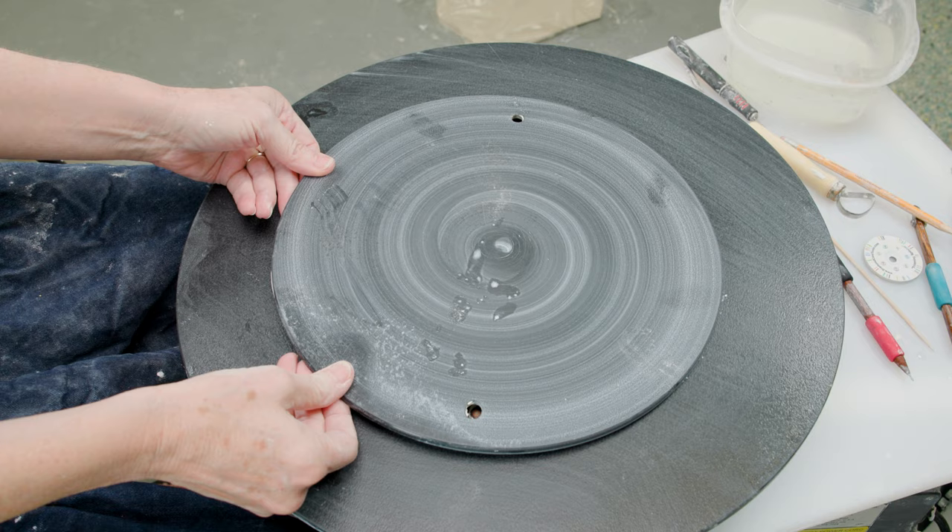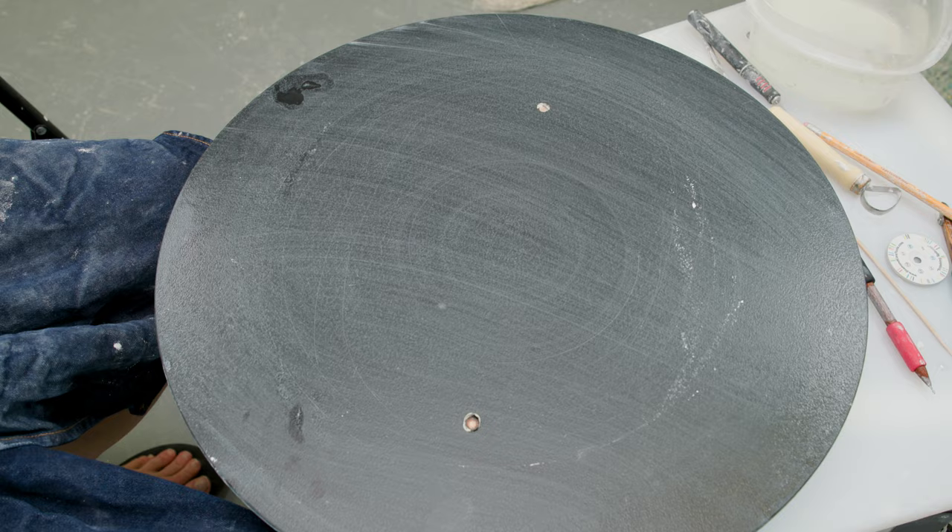We're going to be making bread plates. First things first, we'll be offsetting the clay for these projects so you'll need a bigger bat than usual. The bat will probably need to be at least 12 inches or larger in diameter.